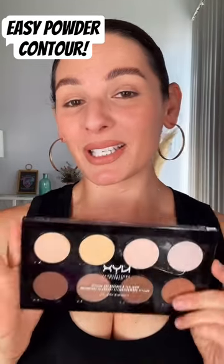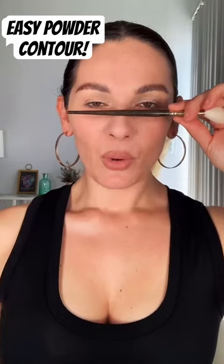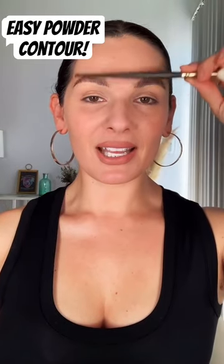I want to make this as easy as possible, so I picked up this contour palette from Ulta. You can get it anywhere — it's NYX's Soul, which I think is at Target, Walmart, or even any Ulta. So this should be accessible to pretty much everybody.